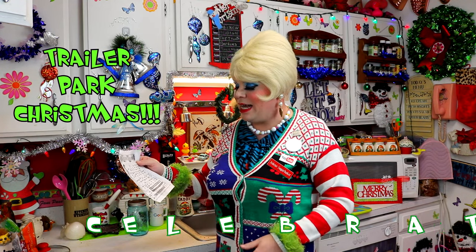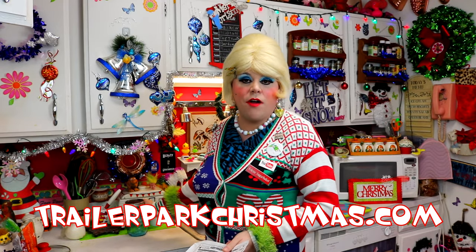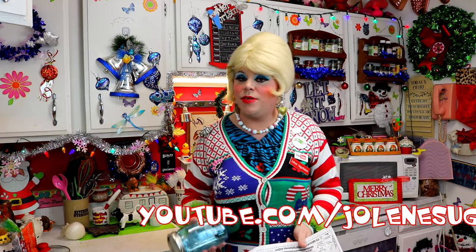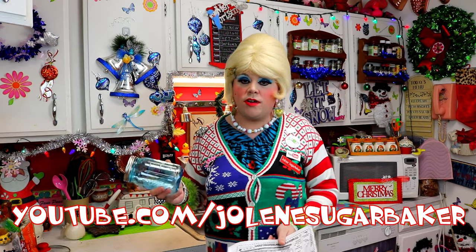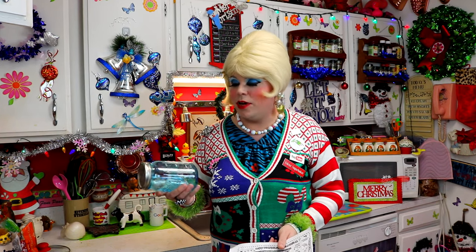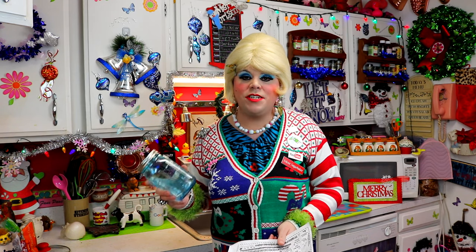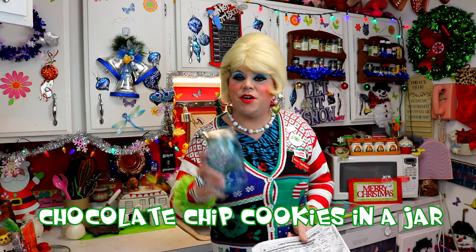It is catching up on us because today is Trailer Park Craft day, and it just so happens that I need some gifts. Gifts from the heart are the best thing, especially things you can throw together in your own kitchen. I've got mason jars today and I'm going to show you how to make an easy chocolate chip cookie mix in a jar — it's my chocolate chip cookies in a jar, up next on Trailer Park Christmas 2016.